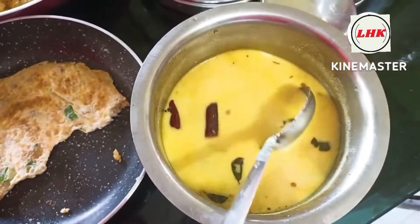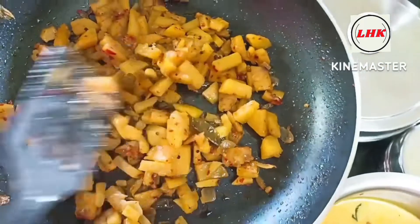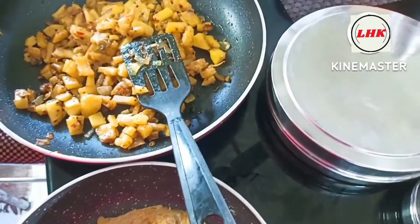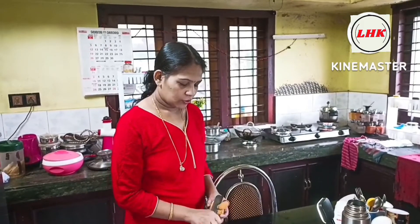Hello everyone, welcome to the EASOM. We are ready to add the recipe for the lunch menu. It is very spicy. Please like and support.